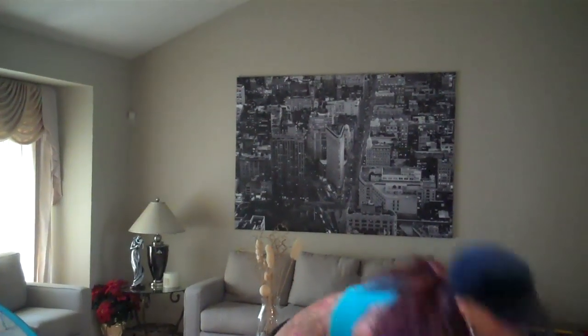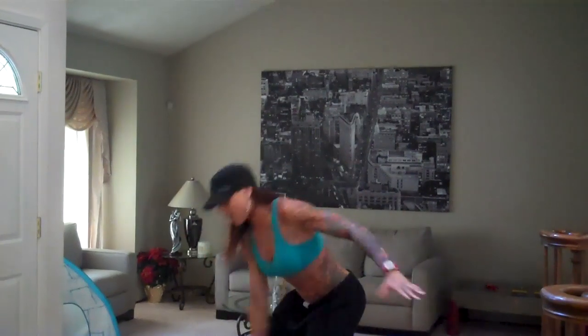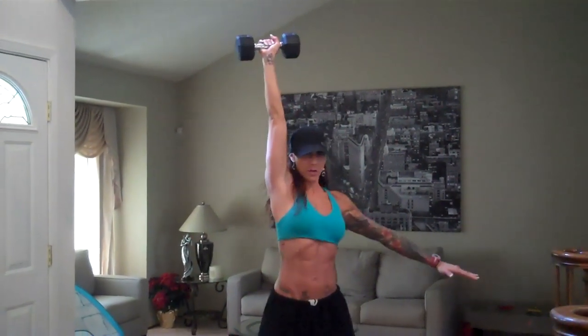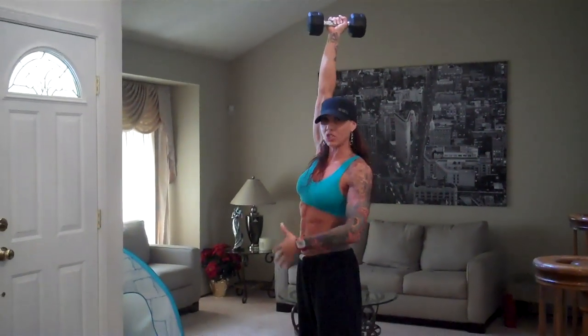So the first one we're doing is called a Dumbbell Snatch. You're going to go ahead and take a heavier sized dumbbell. This is all core — powerhouse here. You've got to be strong in your core and breathe through your diaphragm like you're bracing for somebody to punch you. Squeeze your cheeks. You're going to use the power from your hips and from your core to get the dumbbell all the way up. Power came from the hips.